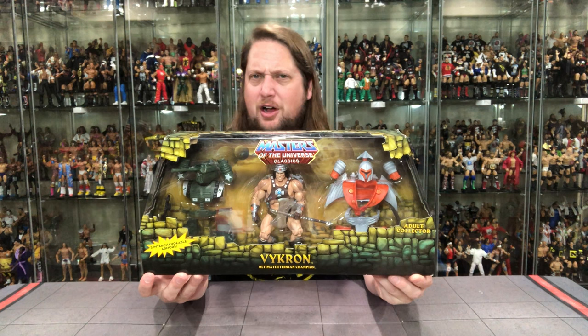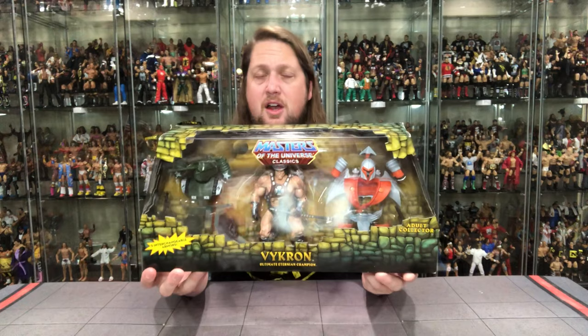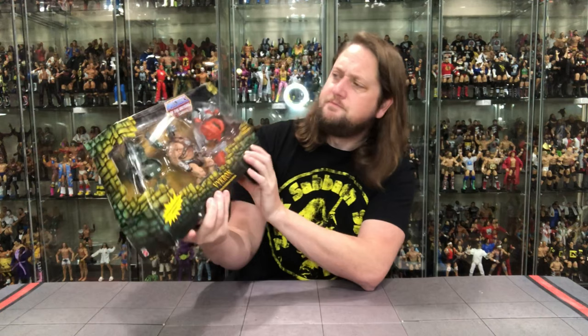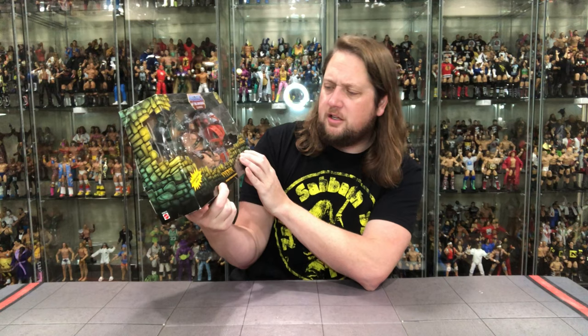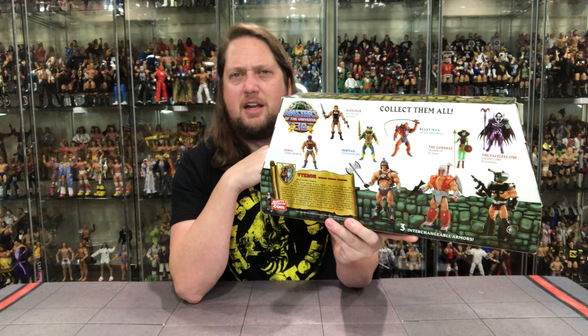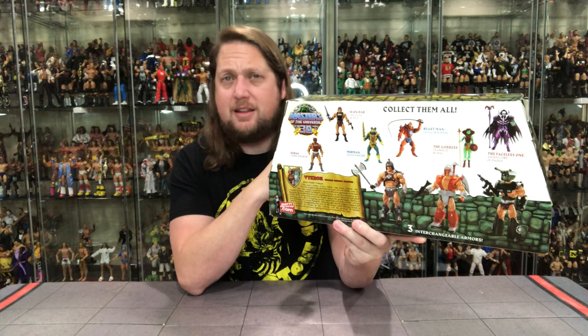We're gonna do this video like all the others — take a look at the packaging, unbox it, and talk about it. The packaging is very long and not very tall, with that classic Masters of the Universe Classics window box featuring the Castle Grayskull stone-patterned green design. It reads 'Masters of the Universe Classics — Three Interchangeable Armors — Vikron, the Ultimate Eternian Champion' for adult collectors. There's a cross-sell on the back featuring some heavy hitters from the Classics line, celebrating 30 years of He-Man — though we're now in the 40th year.